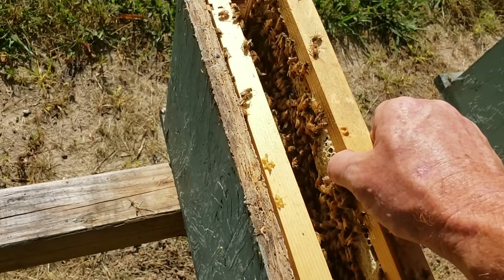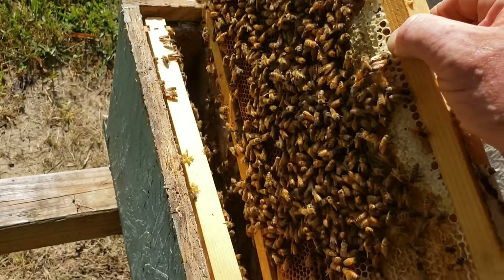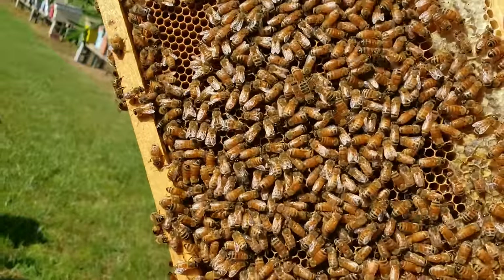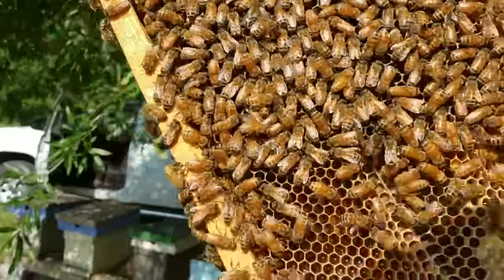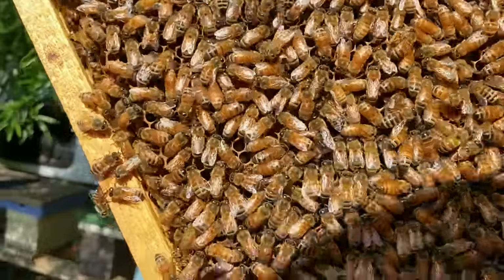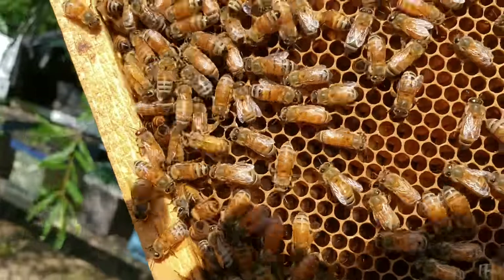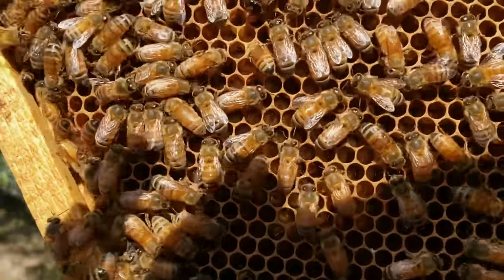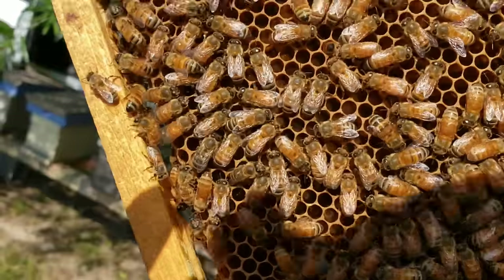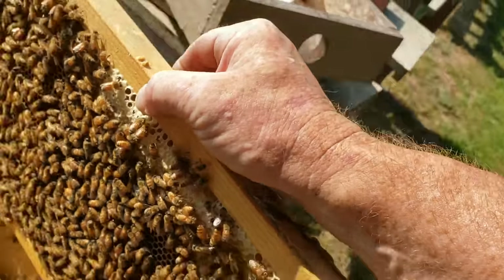The queen was on this frame here, so I tried to find her beforehand, but there's a good chance she may have moved. This frame here has a top layer of honey and right in the center you can see uncapped brood, young larvae, and eggs — so we've got a good combination right here.